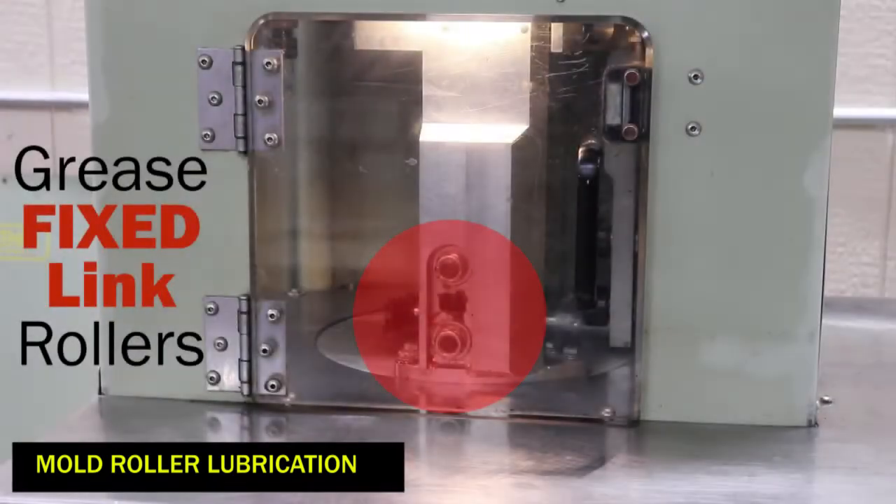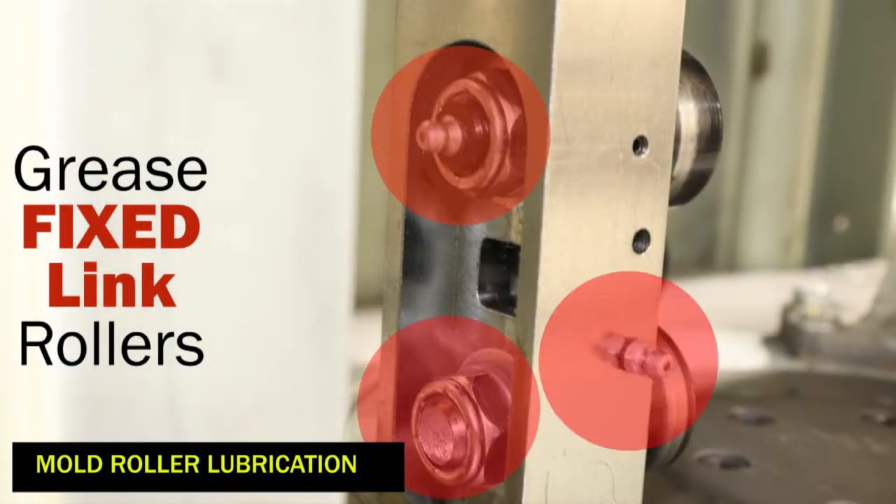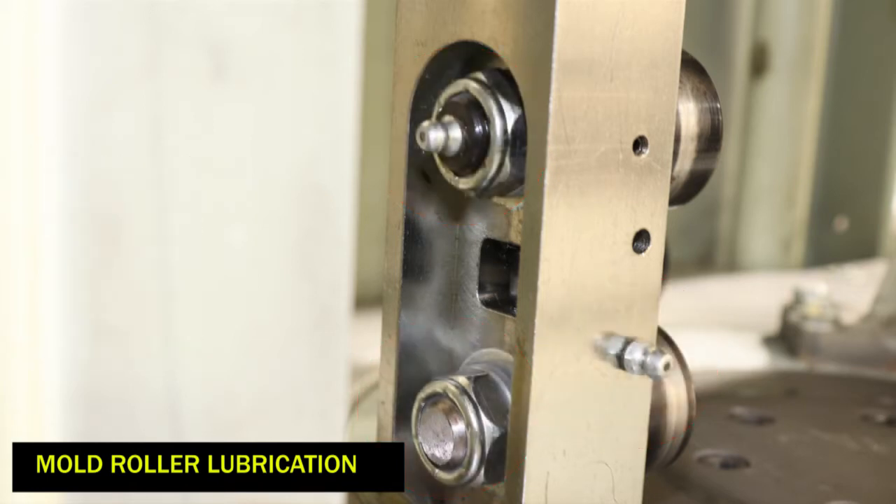There are three possible grease fittings on each link to be greased. This number will depend upon the style of rollers installed in your machine. Grease each fitting with one pump.